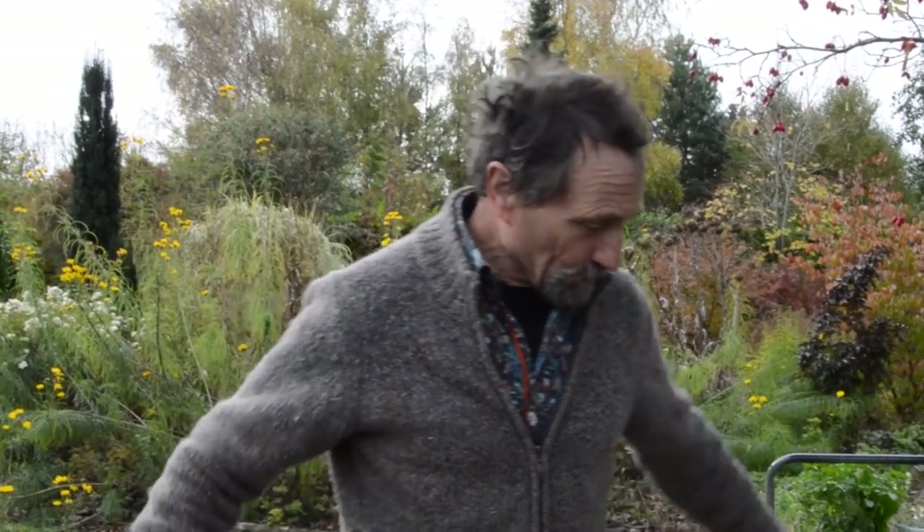Hello, it's John Lord here. It's the 2nd of November, well into winter, and this is more or less part two of a video on how to make a path through an existing border.